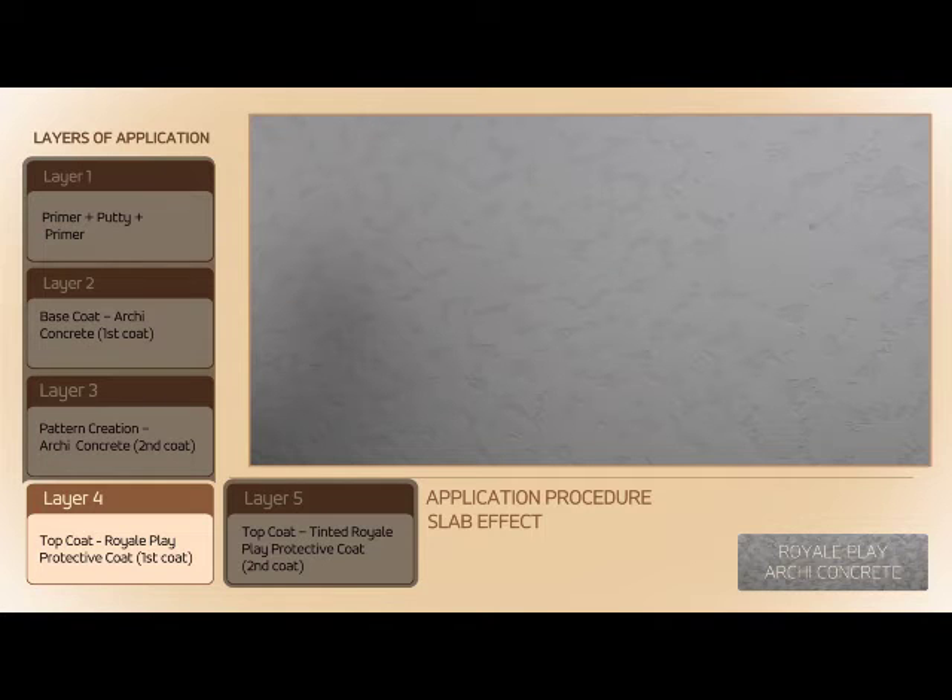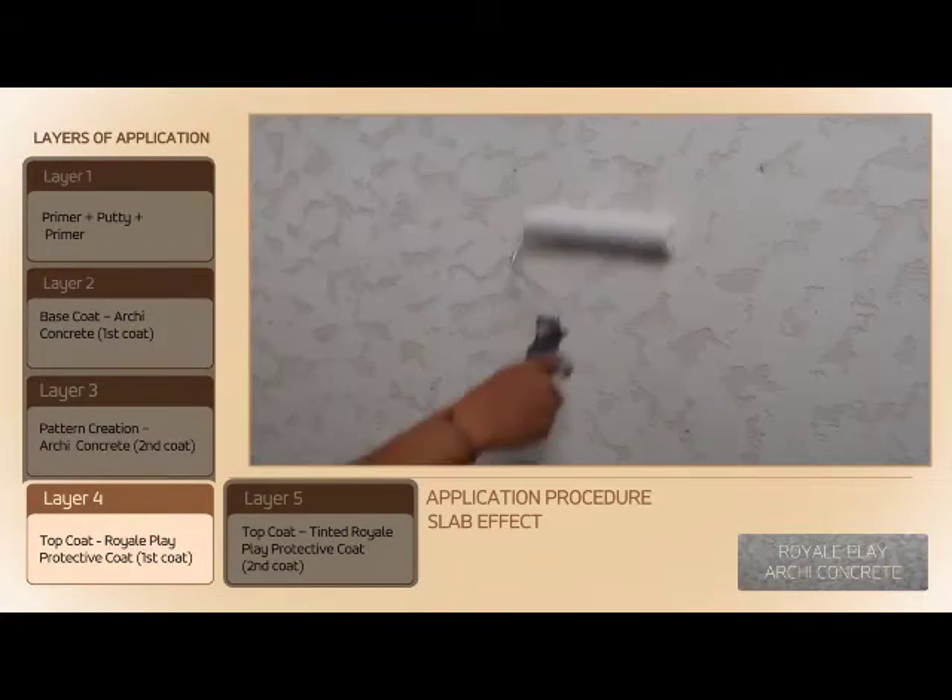After 6 to 8 hours of drying, apply the first coat of Royale Play Protective Coat without tinting, diluted 200% in water, using a sponge roller.